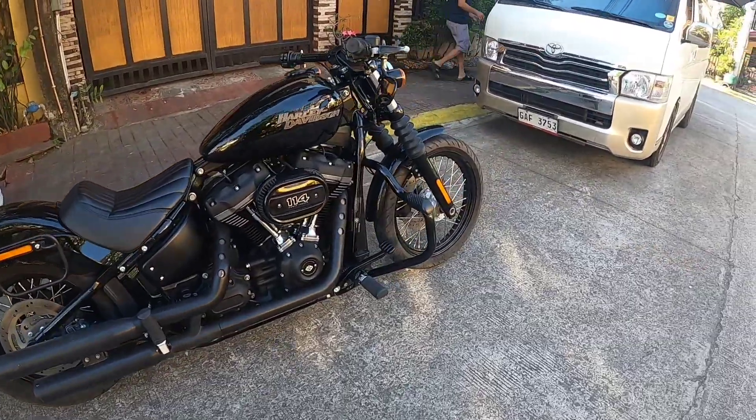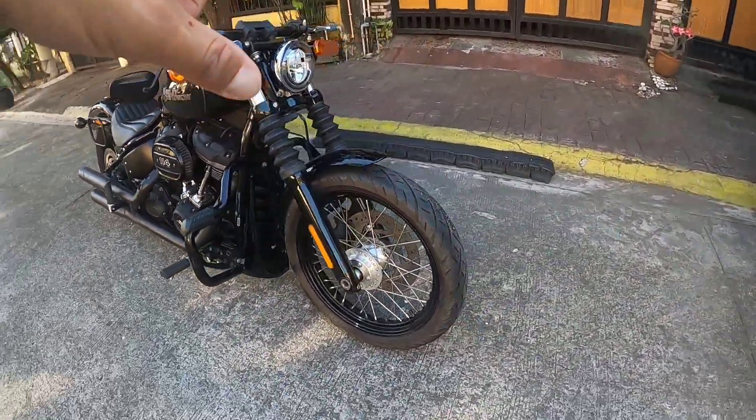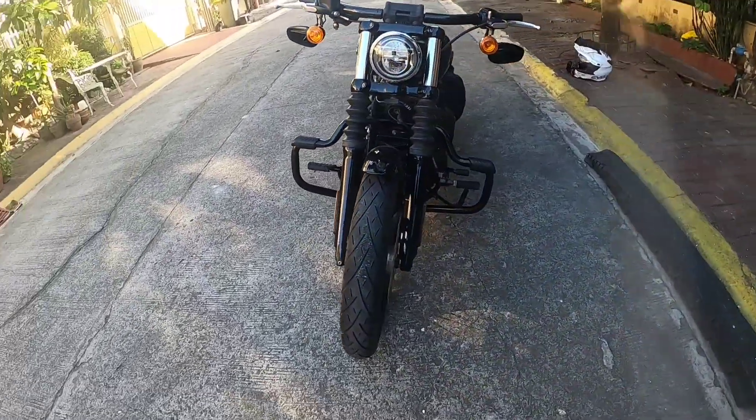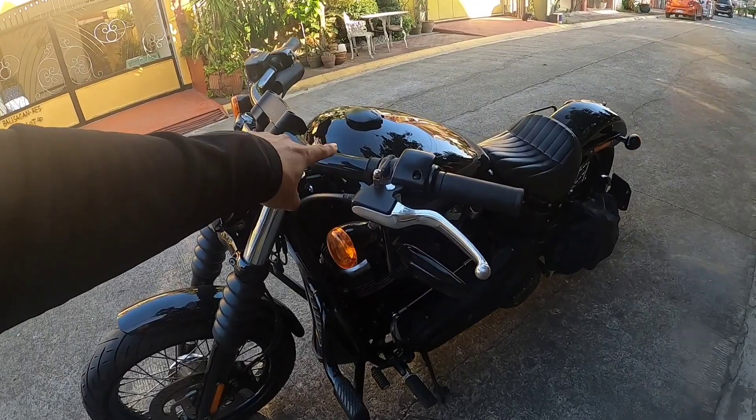And then sa harap will be a 21 inch na rims, 3.5. And then tubeless na sya. Pero ito, napalitan na rin.